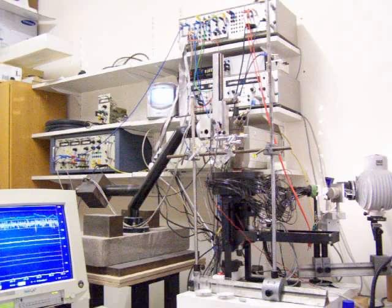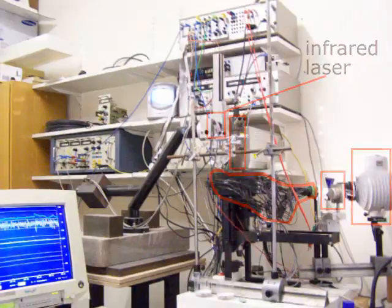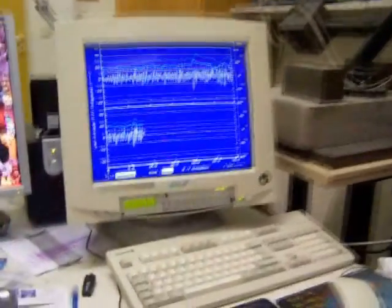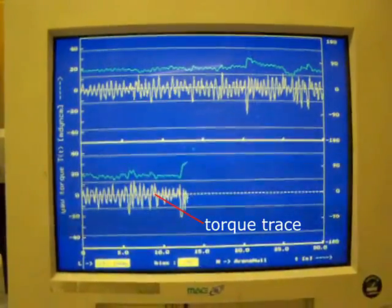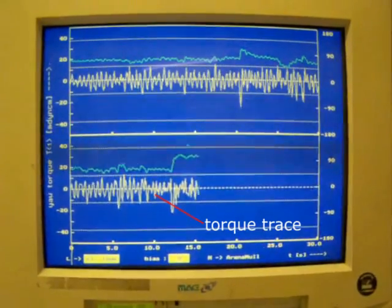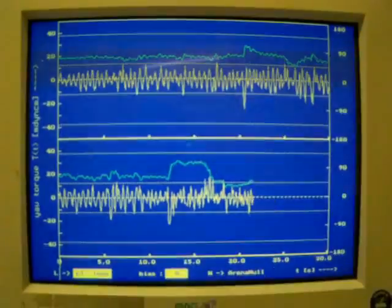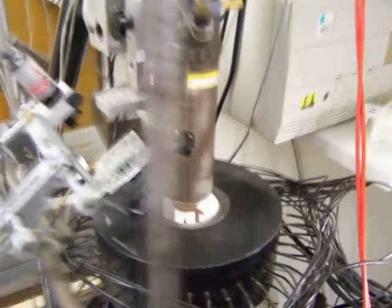And here is the real world setup with the torque meter in the center, the light source, the color filters, light guides, and the laser. On the computer screen you can see the yellow torque trace. The position of the patterns on the arena wall is indicated by the green trace. Moving closer towards the torque meter, we can observe how the fly controls the position of the patterns around it.